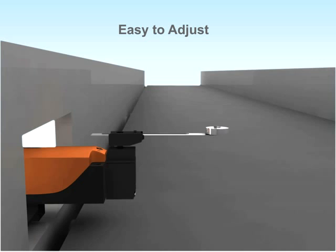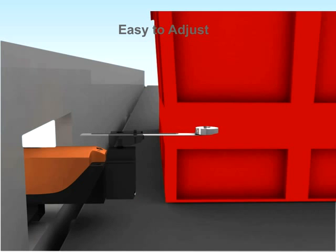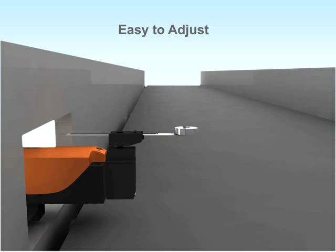Werner's adjustable roller limit switches are uniquely designed to adjust the actuation position based on the size of the object. The lever can be adjusted up to three inches.